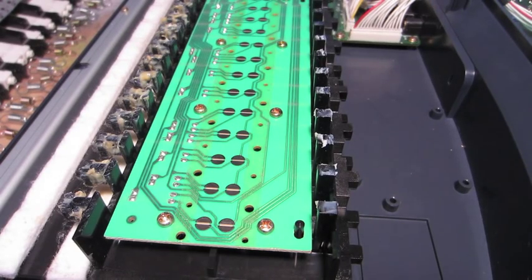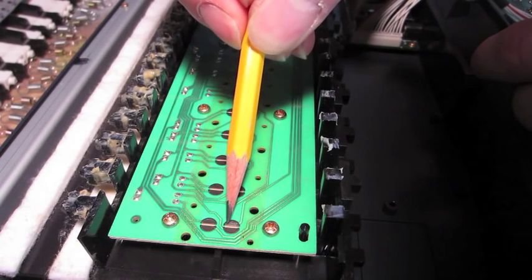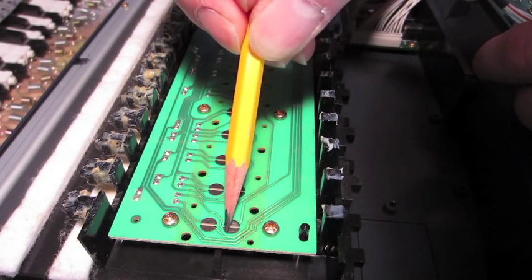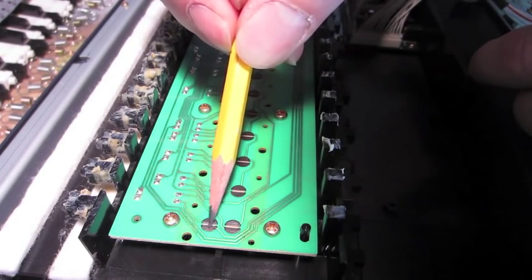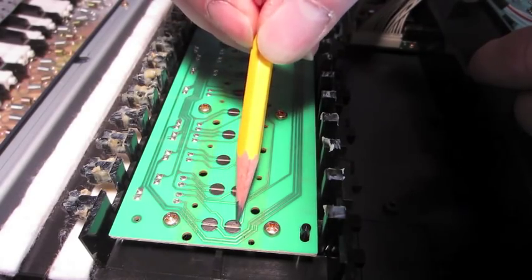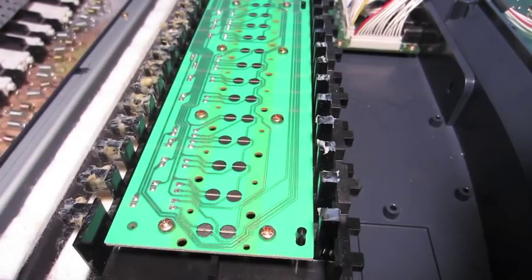Now that I have all the pads out, I'm just going to go through with a pencil and basically just color in the pads. Since graphite is conductive, hopefully this will just add a layer of conductivity back onto those pads and make them contact a little bit better. Obviously this is kind of tedious, so I'll just continue down — basically every pad, just filling it in with graphite.